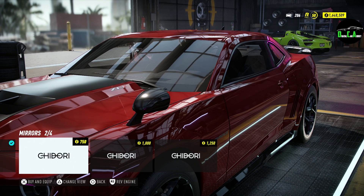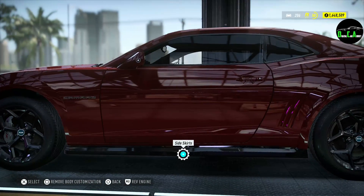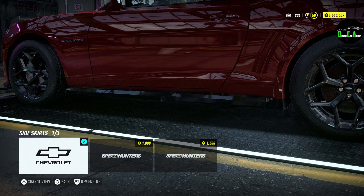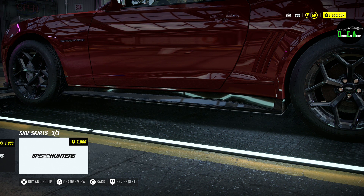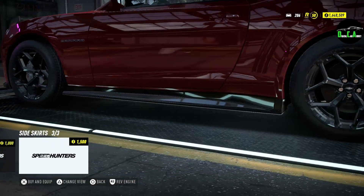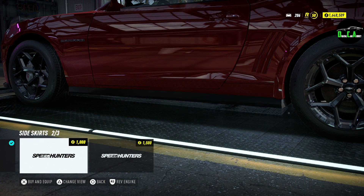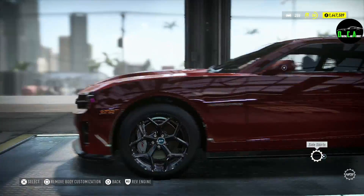Mirrors — you've got fender-mounted mirrors, race car mirrors, and then carbon race car mirrors. Side skirts: you have the gloss black, then this one which I believe is from the ZL1 — traditional ZL1 — or a carbon fiber one. Since our front bumper is now plastic-style, we might have to make the side one match. I really wish there was a carbon fiber stock splitter option — it makes no sense that they don't allow that.